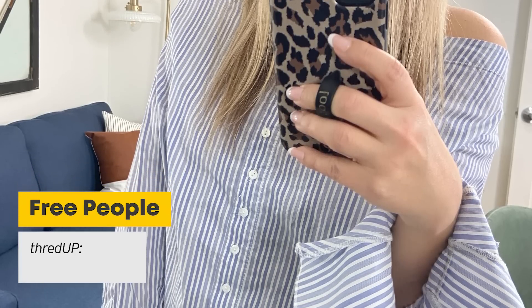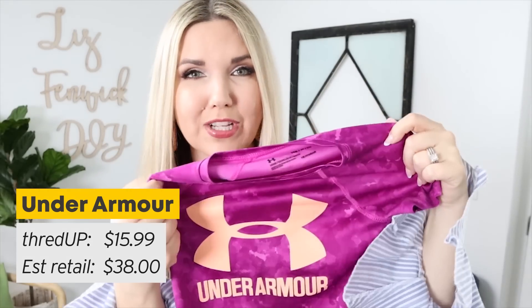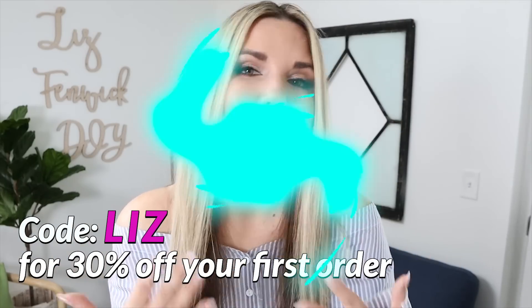It's by Free People. It was $50.99, but originally it's $150. Another thing ThredUP has is kids clothes — my kids love ordering off of the website. We grabbed this little Under Armour shirt. It was $15.99, originally $38. Those are some awesome deals, but ThredUP is also going to give you 30% off your first order if you use my promo code Liz. Go check out their website and see what they have.